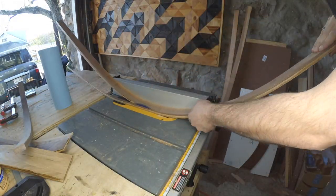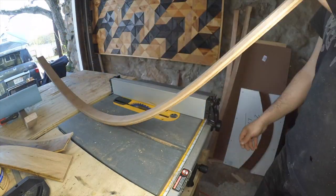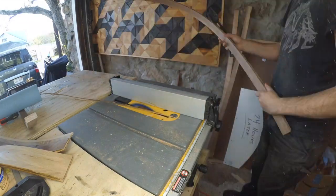When all of my laminated pieces are dry, I trimmed up the edges on the table saw before sanding and then applying a couple of generous coats of boiled linseed oil.